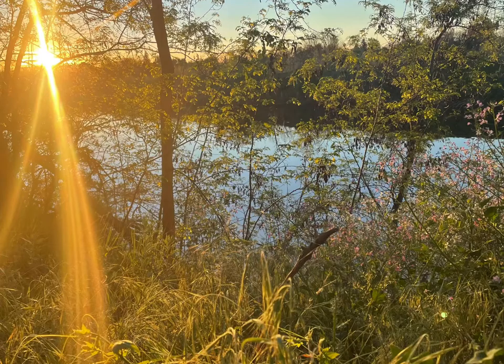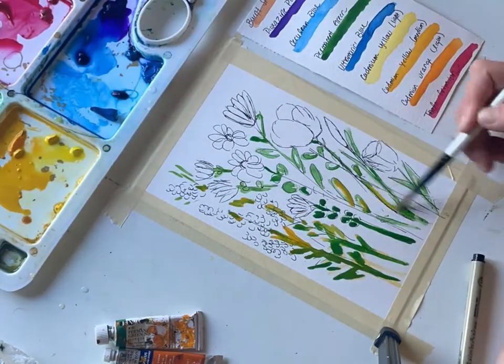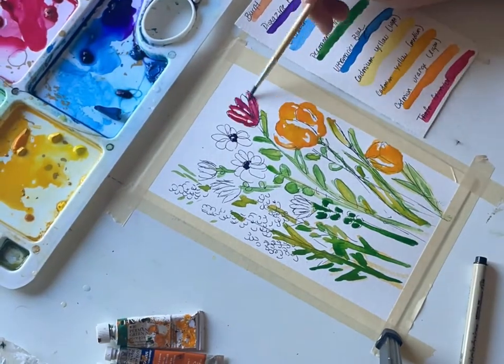Perhaps you don't have spring that has landed quite like it has here in northern California. I've got ideas for you in numbers two and three. We're also going to be painting a lovely watercolor, so stay tuned and grab your paints.